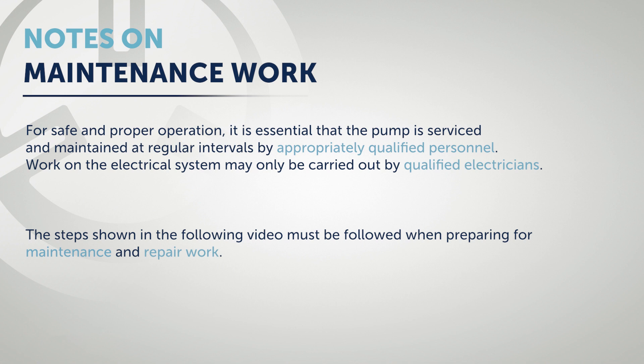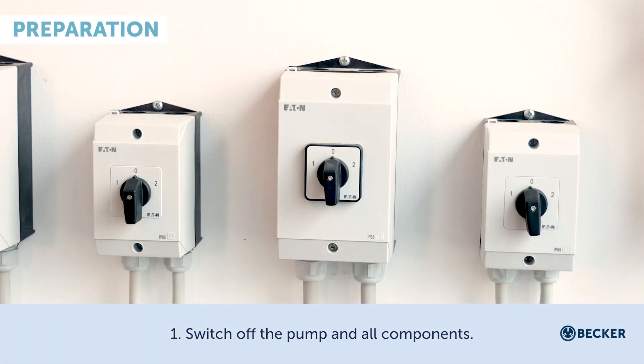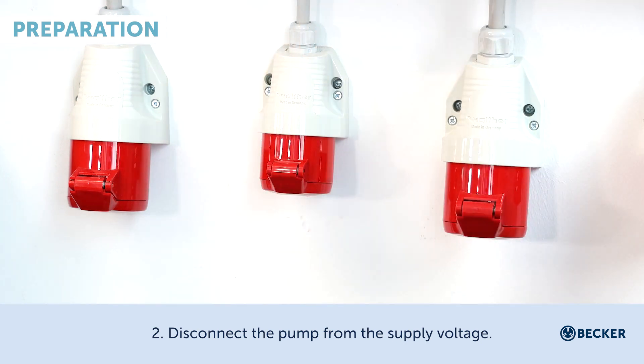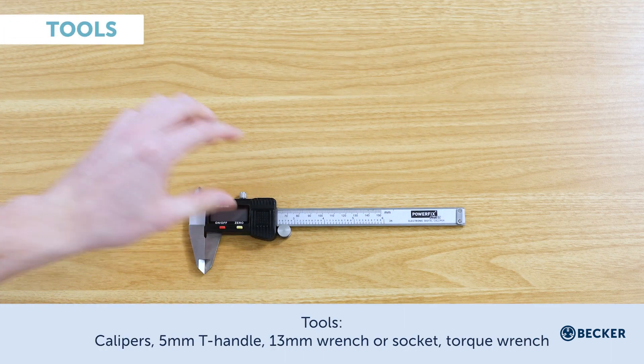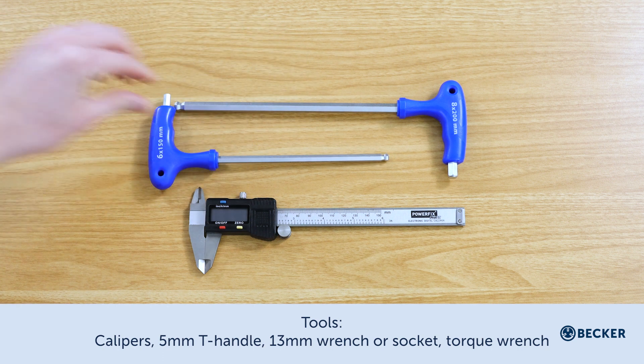The steps shown in the following video must be followed when preparing for maintenance and repair work: switch off the pump and all components, disconnect the pump from the supply voltage, disconnect the pump from the air supply. Tools required: calipers, 5 millimeter T-handle, 13 millimeter wrench or socket, and torque wrench.